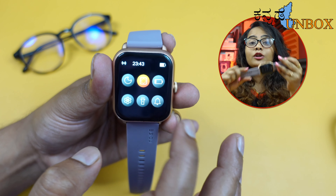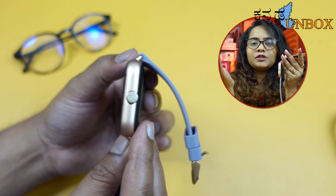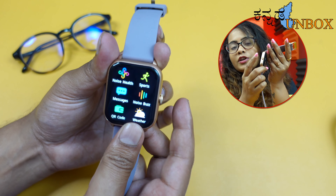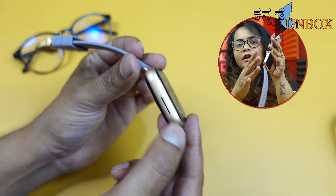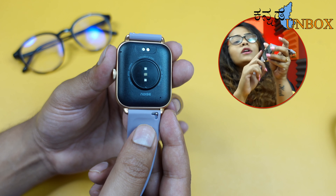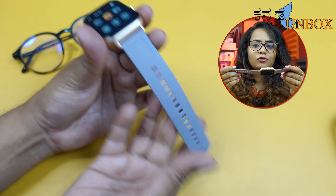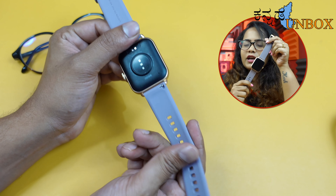This is a good build quality frame — it's completely metal finish. The frame has a glossy finish on the front and matte finish on the sides. It has a functional crown button. There is a speaker and mic on the back side, along with the charging port, sensors, and branding. The strap quality is very good and smooth.